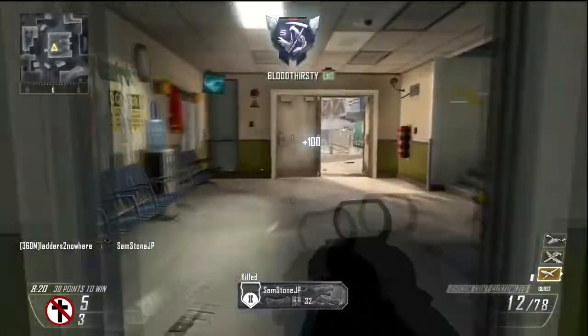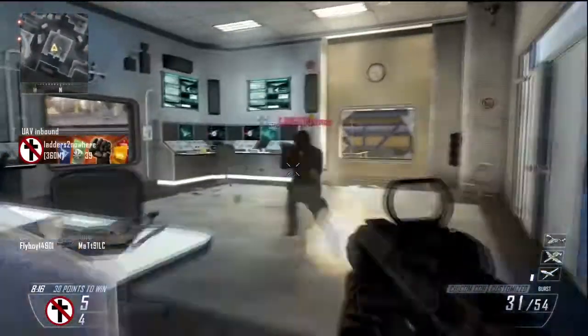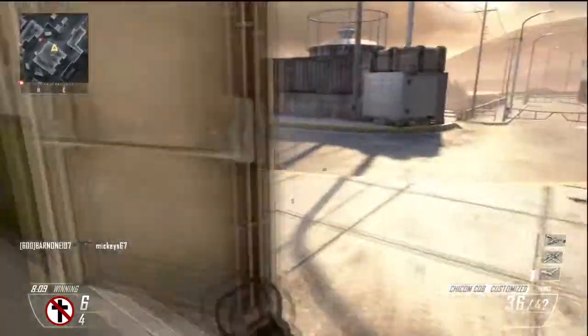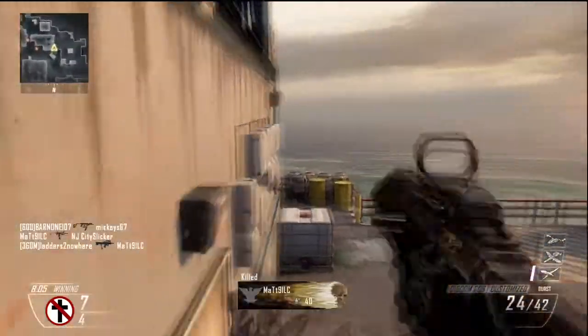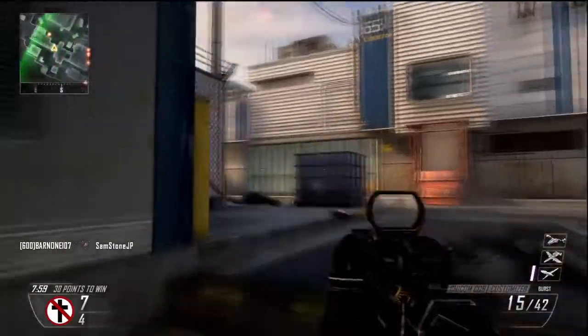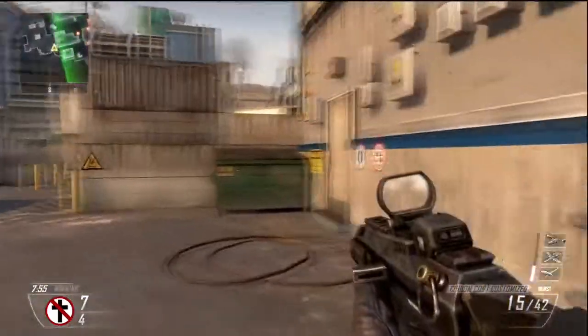The thing you will notice in this gameplay, and the reason I'm telling you about the controller, is I stab a lot when I don't mean to. That's the bad thing about this controller. I don't know if the thumbstick is ultra-sensitive or what, but there's no way to adjust the sensitivity on the click of the thumbstick. So I stab a lot when I don't want to, and a lot of times it gets me killed, and it sucks.